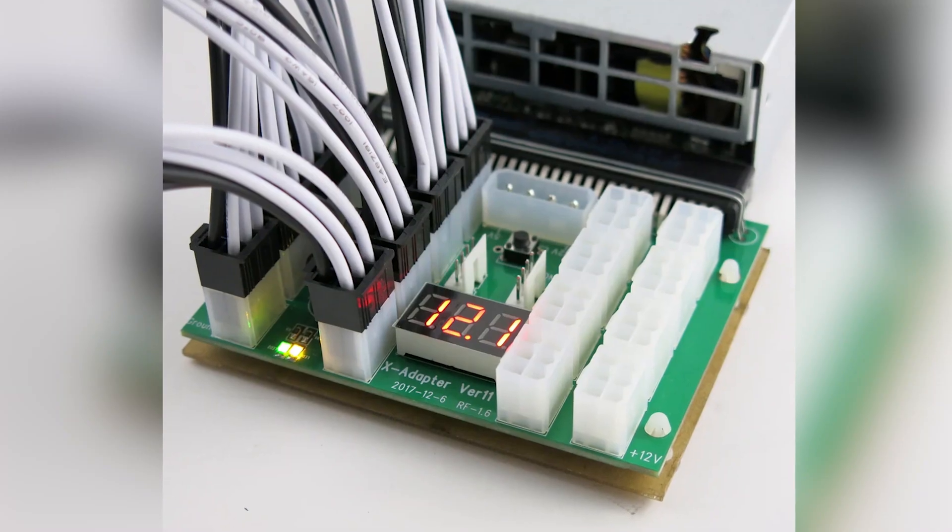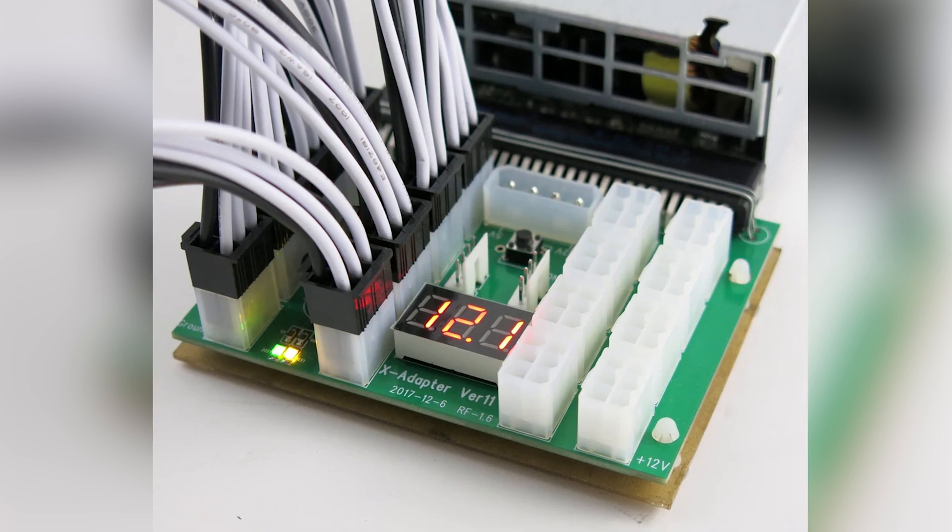The Parallel Miner X11 breakout board is very common, and chances are high that you might also own one of these — or maybe a few. It had been a popular choice amongst miners and they are economical to buy and easy to operate, but they didn't come without their fair share of issues and hiccups, and this is exactly why I'm making this video.